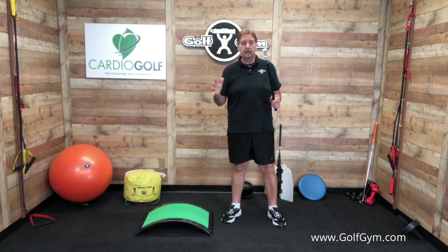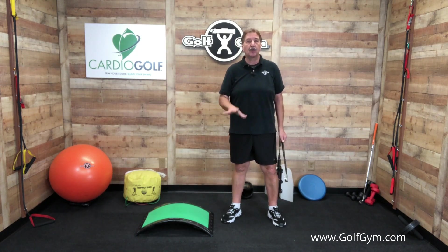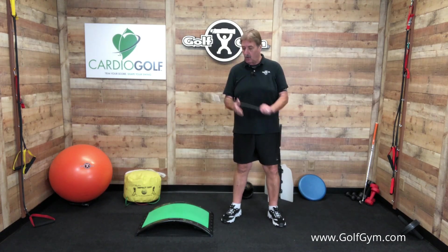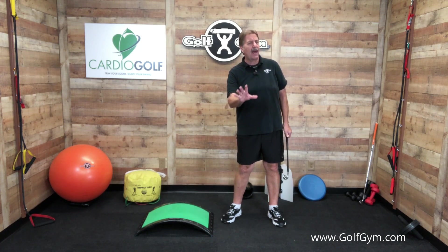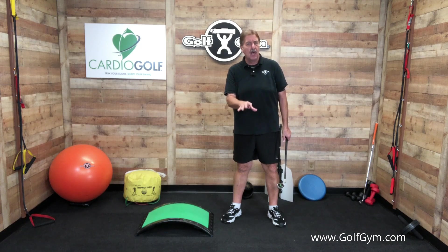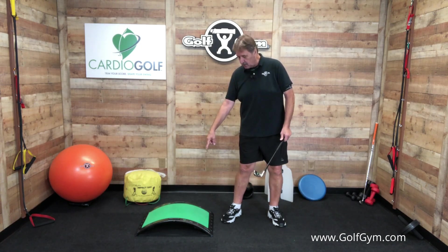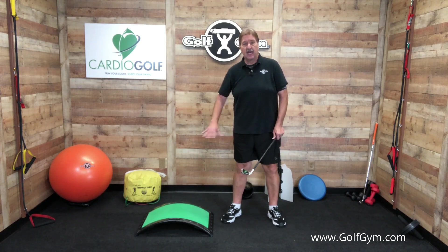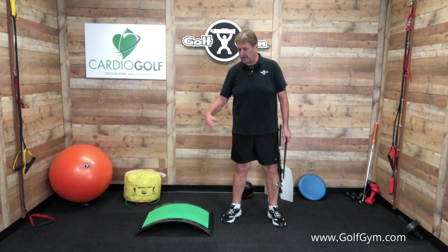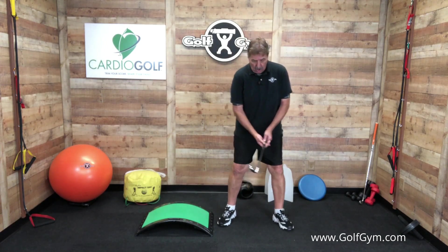So I came up with an idea: how can I get the feel of that — using the ground in the swing? I'm going to demonstrate a movement pattern or exercise that you can do too. I'm going to be using a couple of things: our Shorty Club training club, the Cardio Golf Slope — we partnered with Karen Jansen at Cardio Golf, and this slope is an incredible tool — and then a power band.